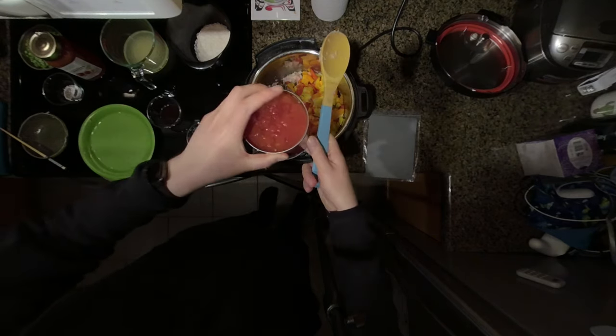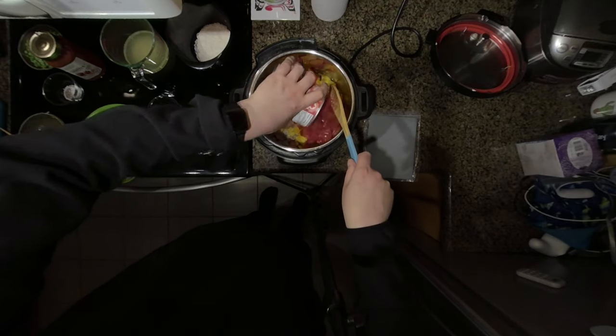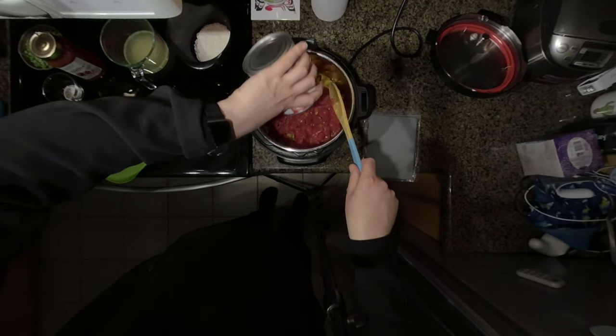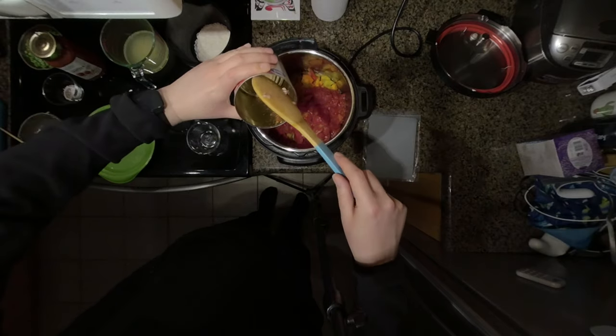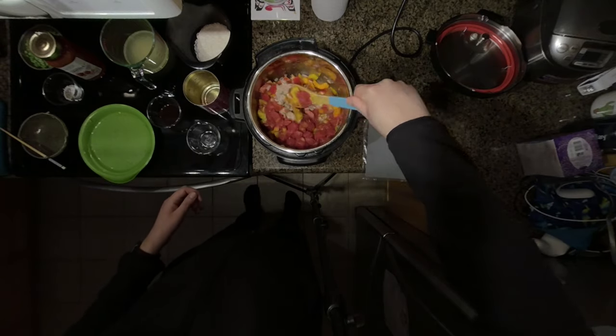I've got a whole can of diced tomatoes with juices, and I'm going to add that in as well. Give that a bit of a stir.